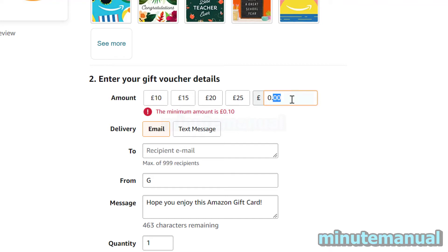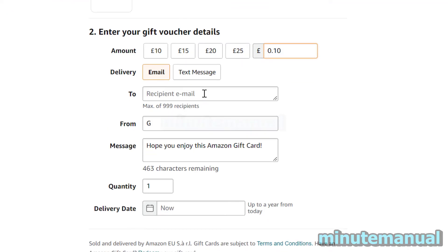So in the UK, it's 10 pence. And that is how you find out the minimum amount that you can put on a gift card in your country.